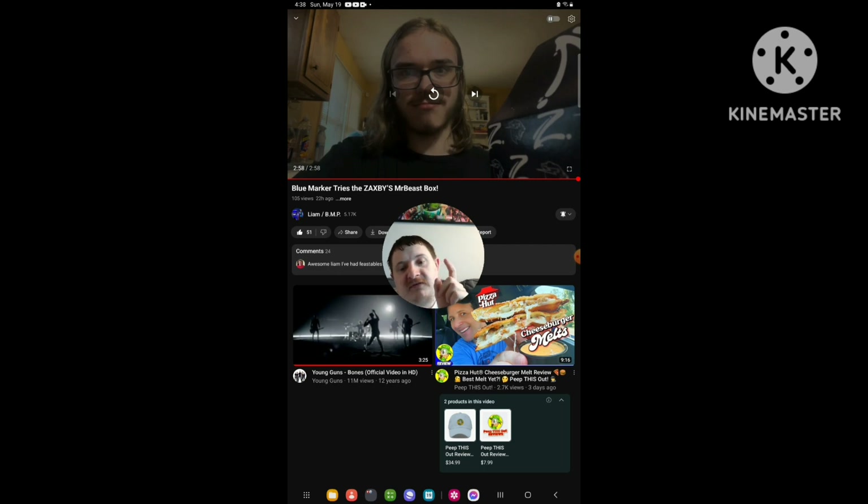Don't forget to subscribe to Liam slash BMP. If you haven't subscribed to this channel yet, please subscribe. On the main channel here, we're about to hit 3K subscribers. And on the backup channel, Chip 2.0, we're about to hit 1K subscribers. That's the end of this video — I'll see you all next time for more banger content. Tip of the channel, peace out legends, peace out everyone.